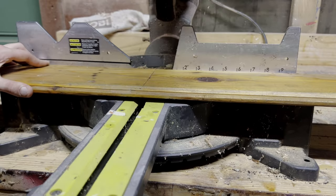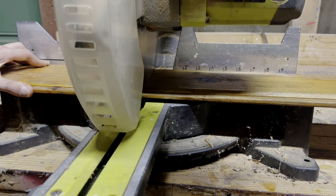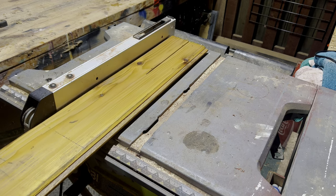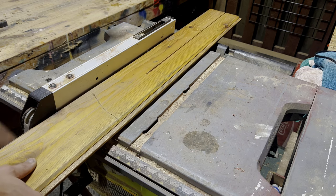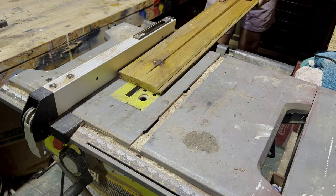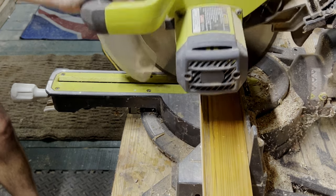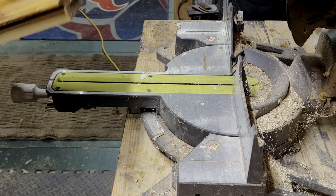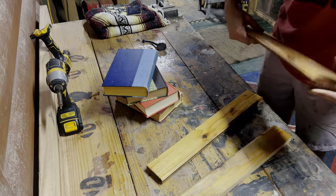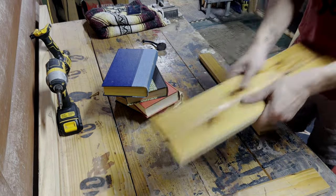I used a piece of tongue and groove that I had left over. I then cut this tongue and groove to twice the length of what the books would be in their final dimension. I then took that board and split it directly down the center, and then again those two boards in half. What I would be left with is four pieces — two tongues and two grooves — at the exact size of the four books in their final dimension.